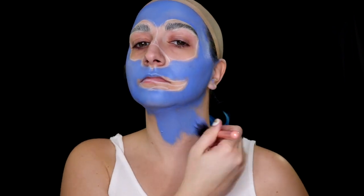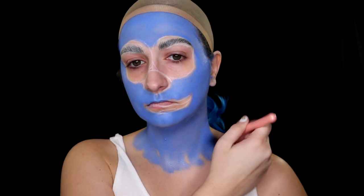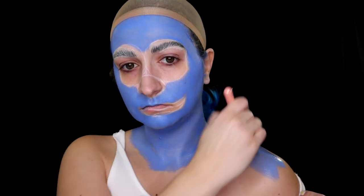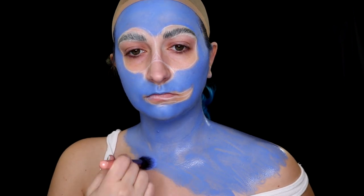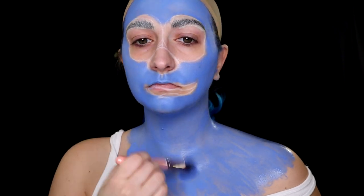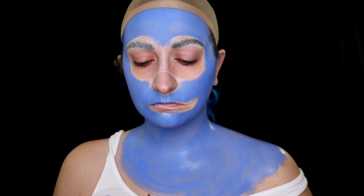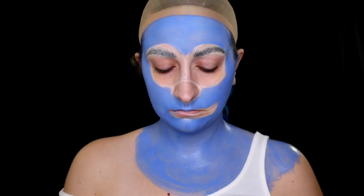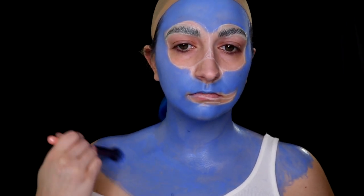Coverage depends on the quality of the face paint you're using, whether it's water-activated or not. I'm wearing a white tank top for this look because I didn't really want to paint an actual dress on me — and Smurfette wears a white tank top dress, so I thought it was a good option. My tank top did get some face paint on it, so if you're concerned about getting your clothes dirty, this might not be the best option for you. If you don't care, go right ahead.